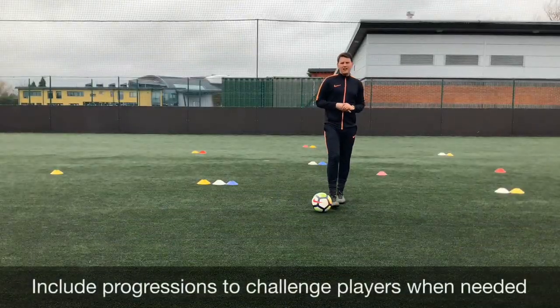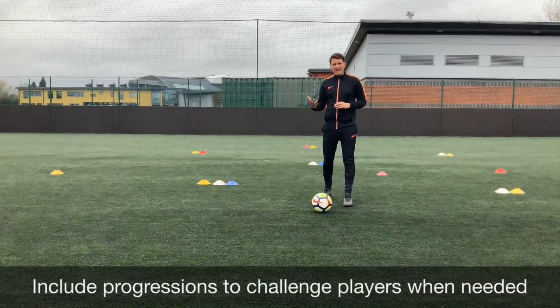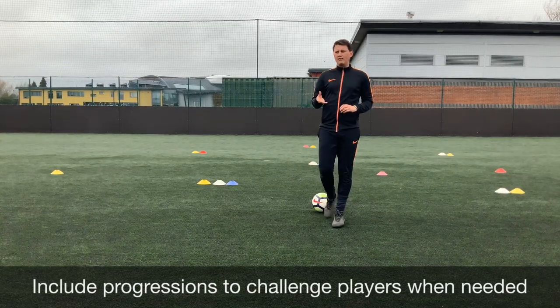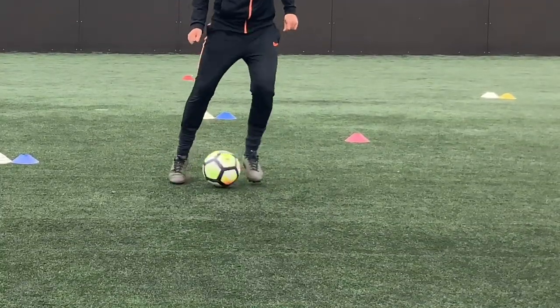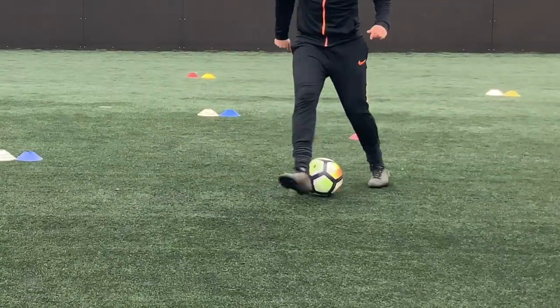There are plenty of progressions today. You can get players to work on just one foot — their strongest or weakest — using maybe their studs or just the inside and outside of their feet as they're moving around. You can also call out the cone or even hold up a colour that they need to go to. Combine all four techniques to finish off, so the players can learn that they've moved from one technique to the other, transitioning with skill and speed.